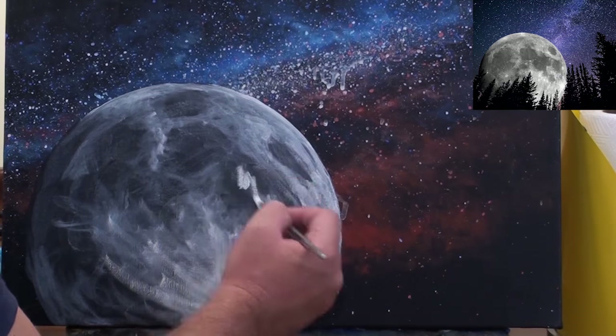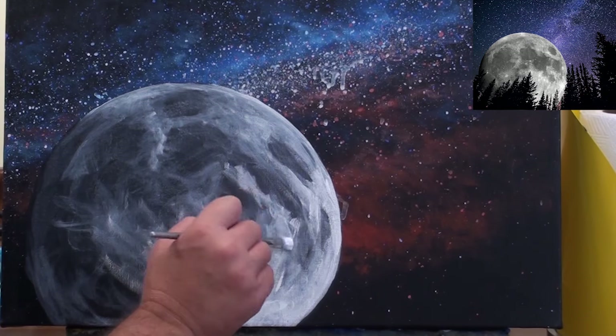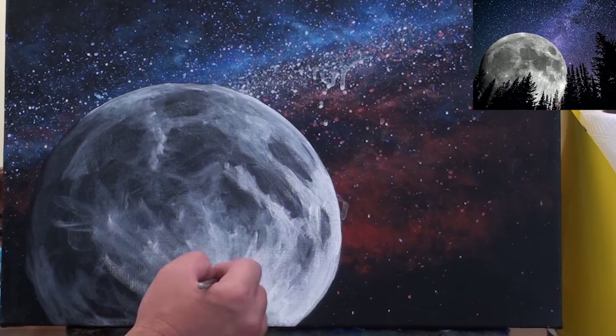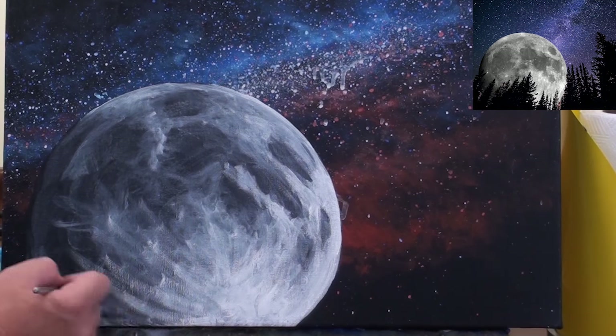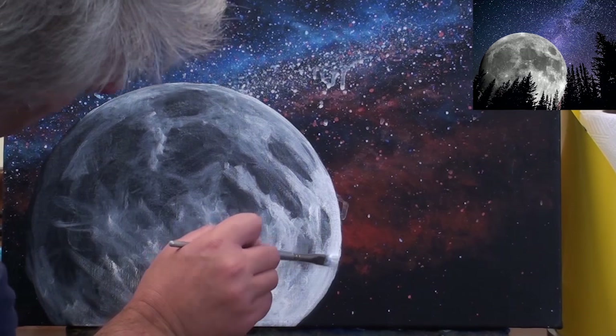As with the sky you can see I'm only suggesting the shapes and the craters on the moon using a rough and random scrubbing motion. As I build up the layers I start to concentrate on getting the moon to look round like a ball.